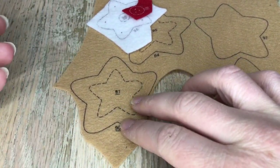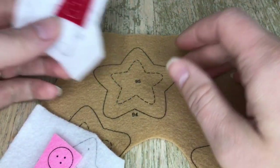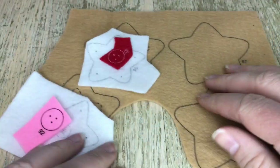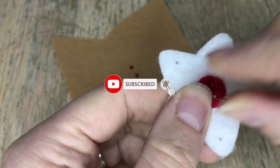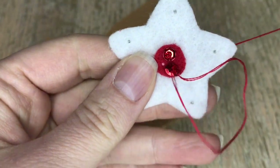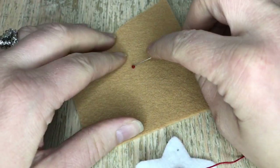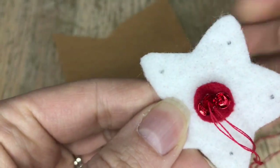Here are the two star cookies. These are actually fairly simple to put together. The instructions have you go from biggest to smallest, but I actually do it the other way around. We're starting with the red middle section first, putting on all the beads and sequins, then going back to applique the felt piece. I like doing it this way so the piece stays put and you don't have to hold it — the little red circle is really tiny and can be hard to keep in place, so I just use the beads to do that without needing a pin.